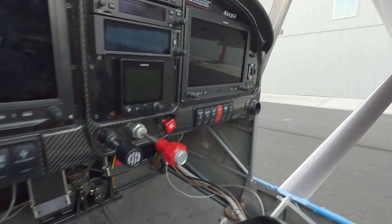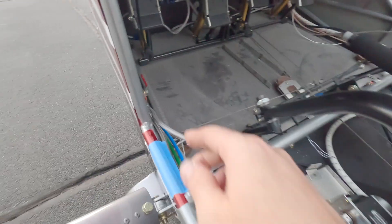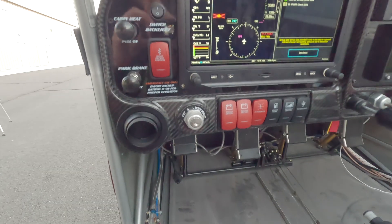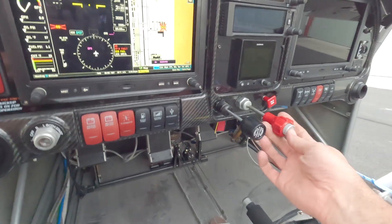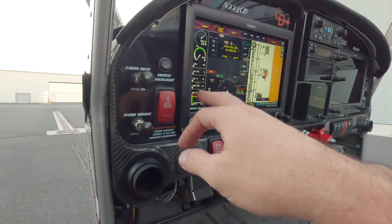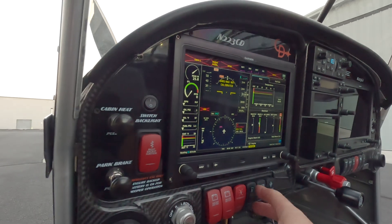All right, here we go. This is exciting. We got that circuit breaker in. The header tank has a lot of pressure on it, so I'm expecting it to kind of self-prime once we hit this. Let's go ahead and hit it. So let's get the electrical system on. Alternator field switch is going to remain off until I have a good steady engine. Throttle idle for now. Mixture full rich, and I want to prime the system. We're going to hit the boost pump and look for fuel pressure. Boost pump.